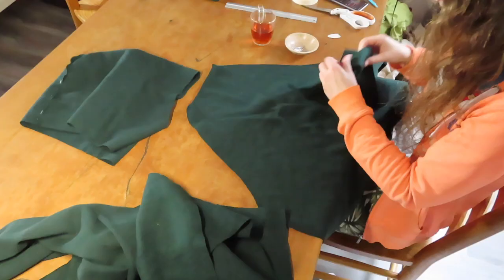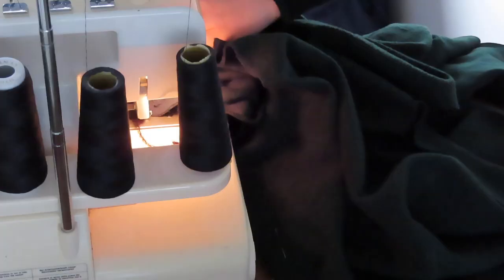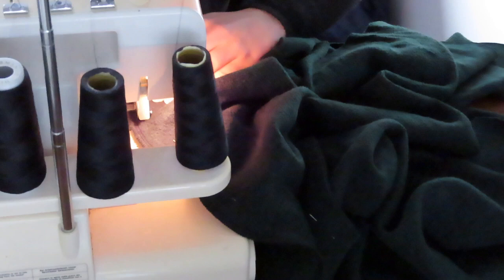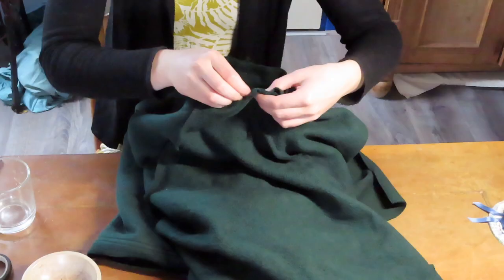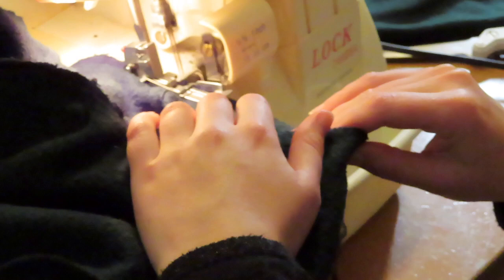When the hood was done I continued to the actual body. I pinned the sleeves to the back and front matching up notches and stitched this down with an overlocker. I knotted up the thread tails from sewing in the sleeves to keep those tight, and kept the side seams unsewn as this would make it easier to install the hood. I then pinned the hood in matching center front and notches and stitched it down with an overlocker.